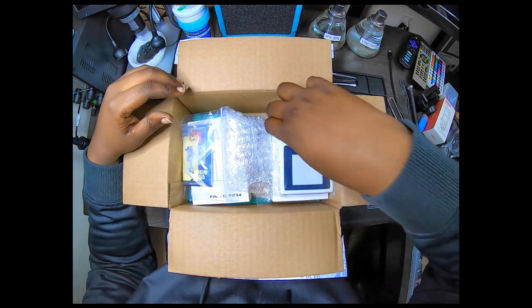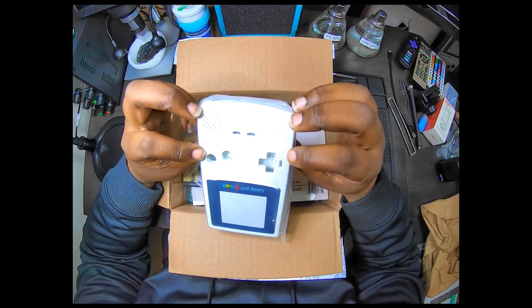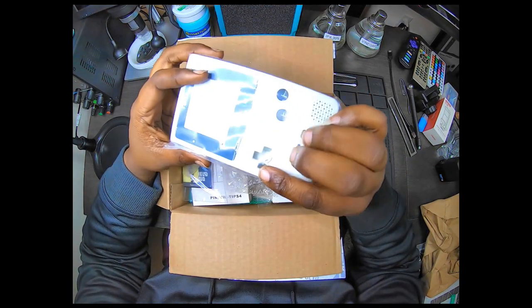The goodies it looks like we have in here — we have an all-white Game Boy Color reshell with the buttons included on the inside.